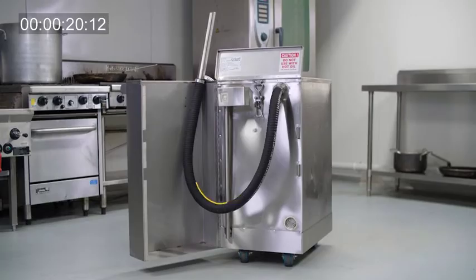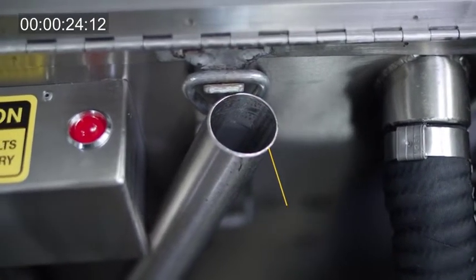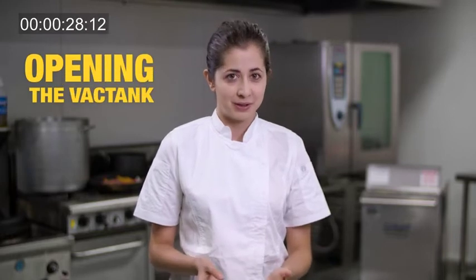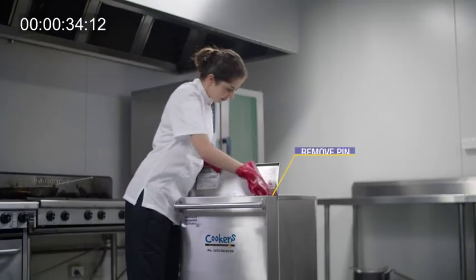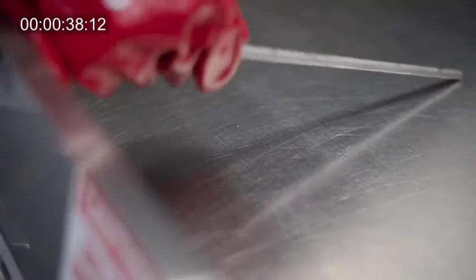The hose is a critical element of the unit to ensure it's maintained for optimal performance. A basic step to look after the hose is very simple. When you're ready to start emptying the fryer, remember to remove the pin first. The pin is located inside your unit. This is a simple thing to remember but makes a difference.